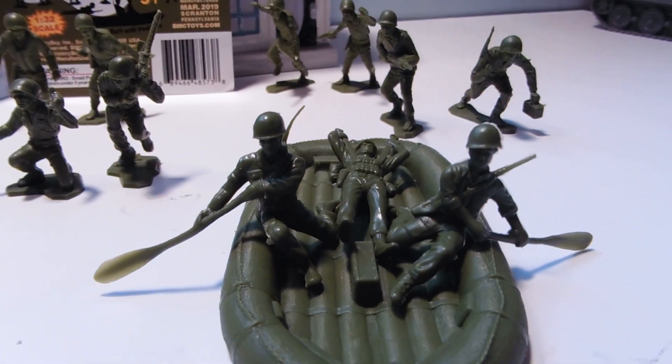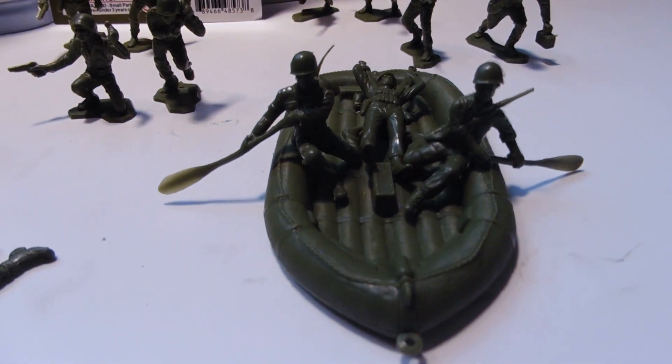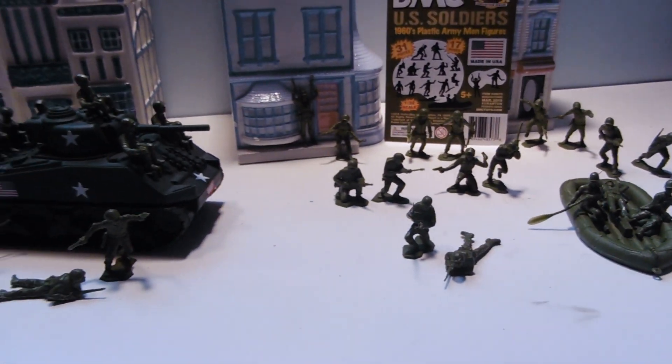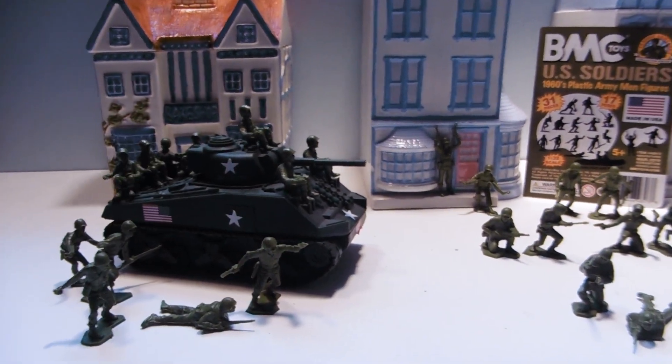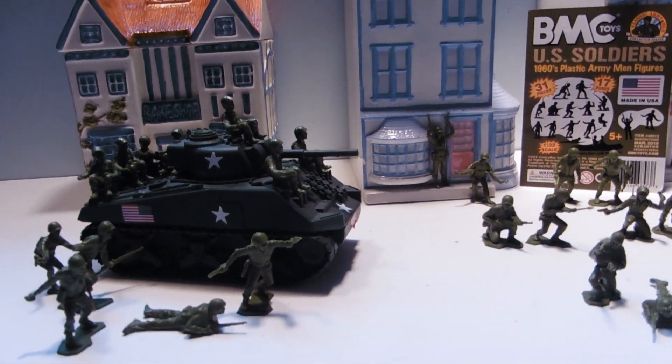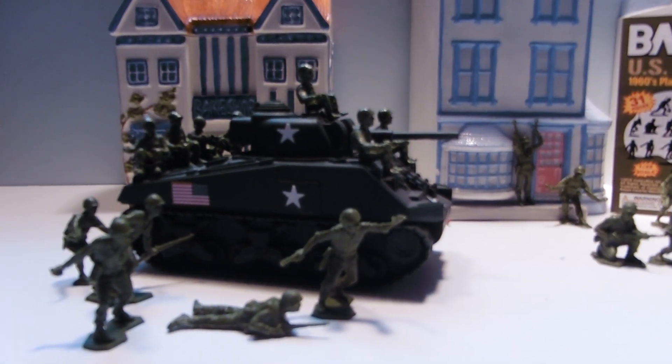We also have our two oarsmen and a raft that actually floats. This is a great set. By the way, this is not included — in case that wasn't rather obvious. You can get that separately from BMC Toys.